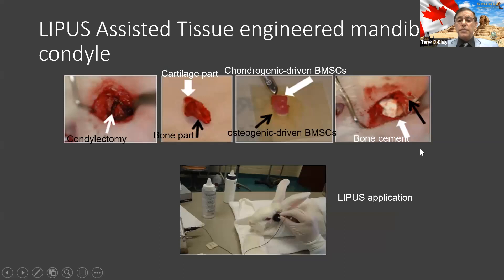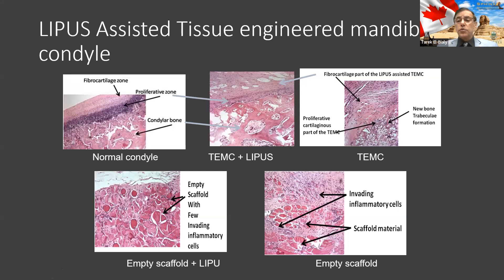For the rabbits, we cut one side of the joint, removed it, and put inside a tissue-engineered scaffold containing bone-like and cartilage-like tissue together. We wrapped it in a scaffold like the bun of the hamburger and placed it with some bone cement. After four weeks, we had groups that received ultrasound, groups that didn't, and groups that received only the scaffold without cells. We found that with ultrasound, the tissue formed was very, very close to the normal joint — you get the cartilage parts and the bone parts.